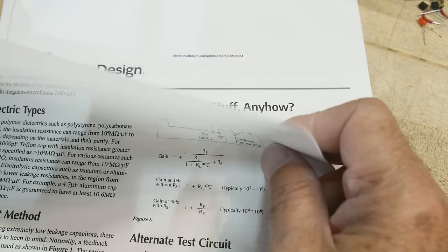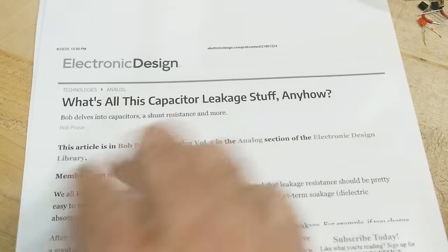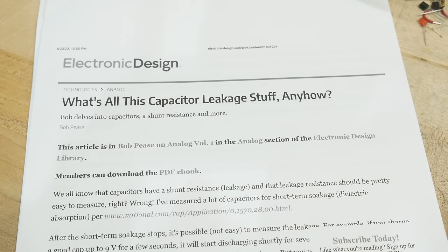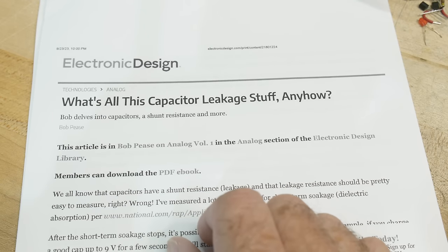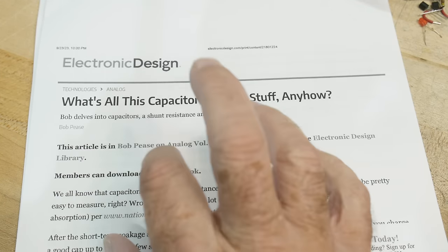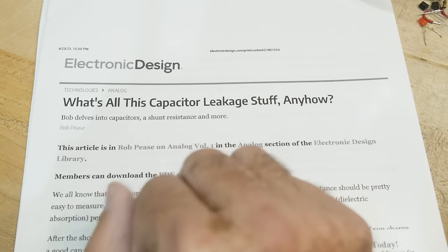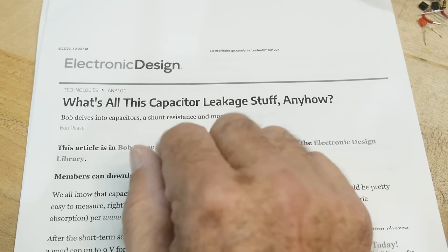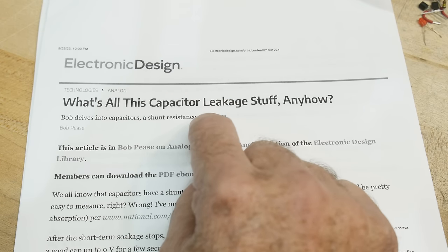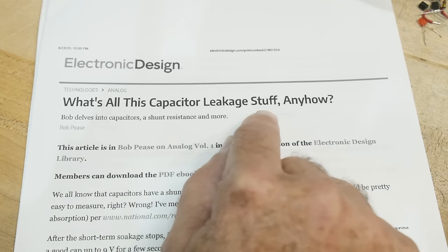But what about people who like to hack? One of the famous hackers of the day was Bob Pease. Everybody knows who Bob Pease is — if you don't, you're missing out. You need to read his books and app notes. He had a column in Electronic Design called 'What's All This About Anyhow,' and this one is 'What's All This About Capacitor Leakage Stuff Anyhow.'